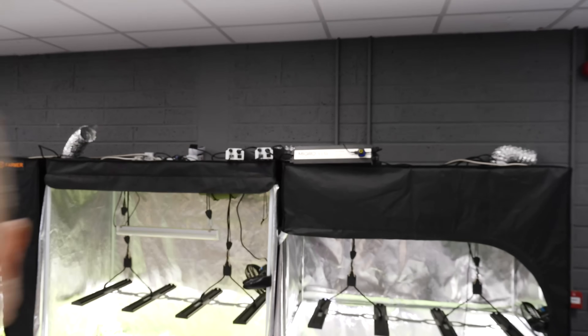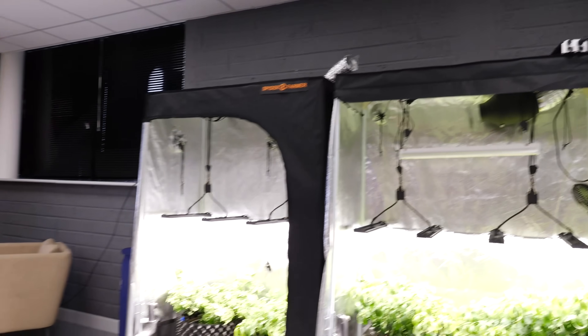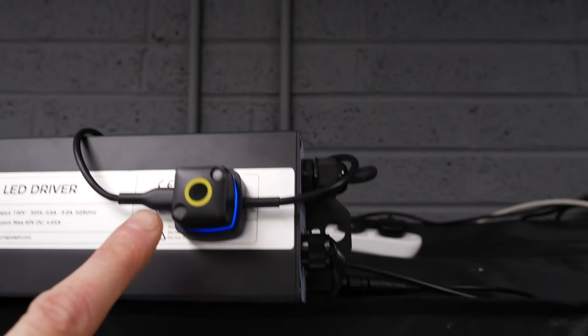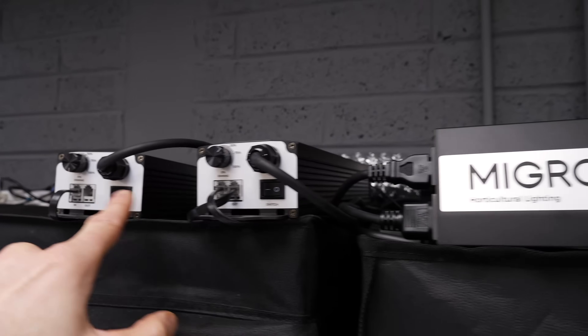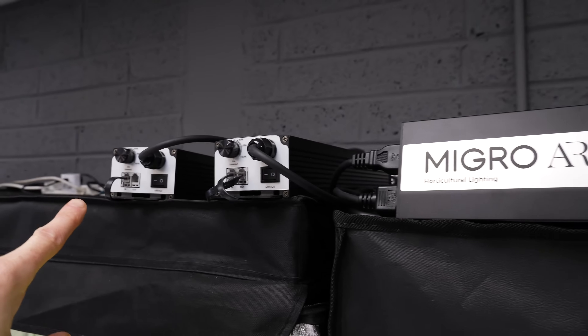So let's see how it is applied to the grow lights. Here we have the Micro Array. This is controlling three separate grow light controllers, but we're just using one Growcast to do so, because the controllers are daisy chainable. So you can control the dimming on the first unit and then daisy chain to the other units.